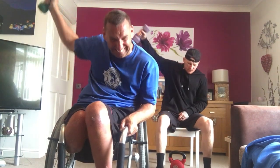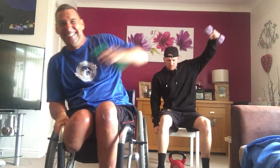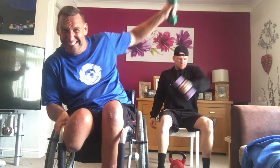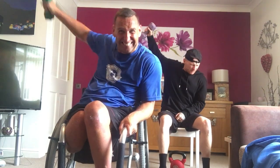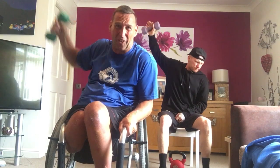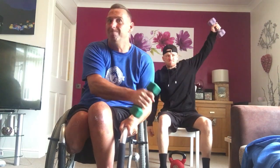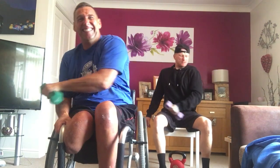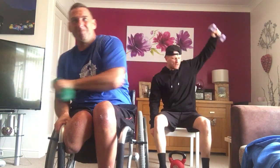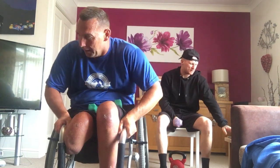Drive it up — remember this is the last round. Come on, all the way. Last round and we're done. Let's go. Nine, seven, eight, nine, ten. Let's go, keep going. Come on. Four, one, two, one.